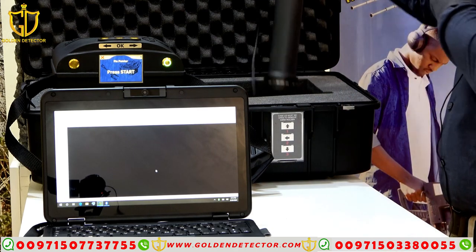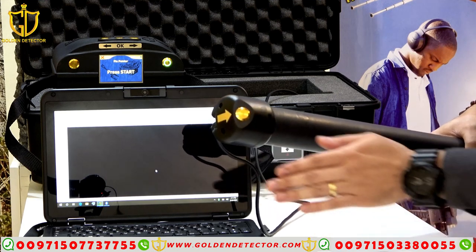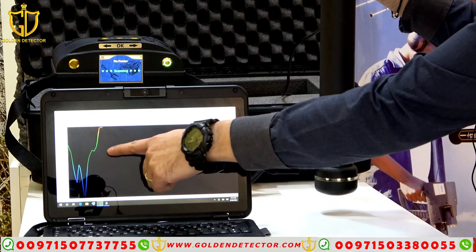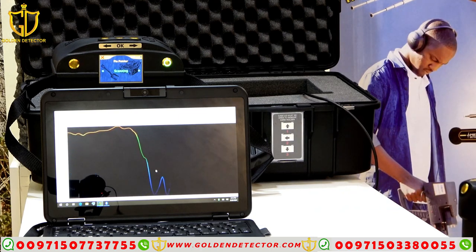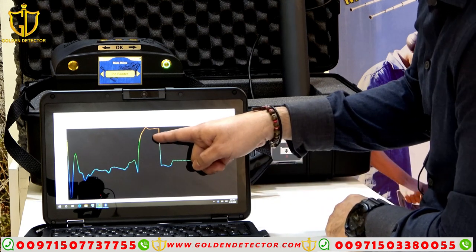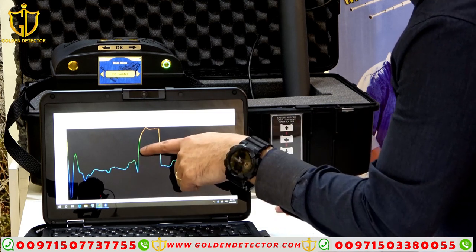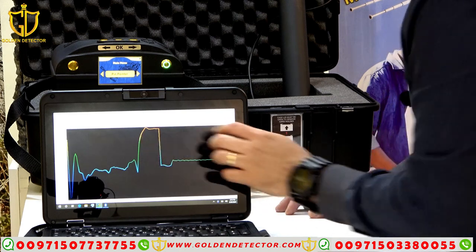Now we're going to start the scanning by pressing this. Just press once and then you walk. I've pressed it already. Look at this — the discrimination, the pin pointer. As you can see, this is a ferrous metal because it shows one image with red, yellow, green, and blue colors.